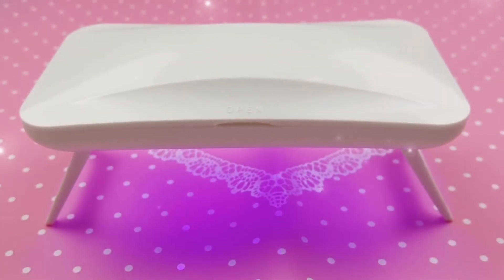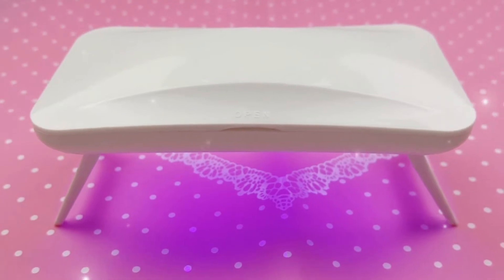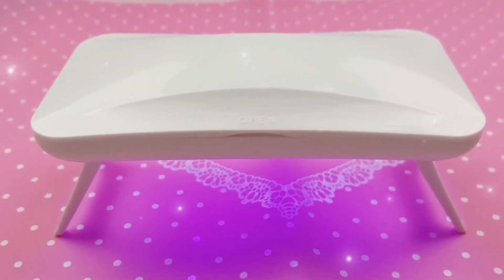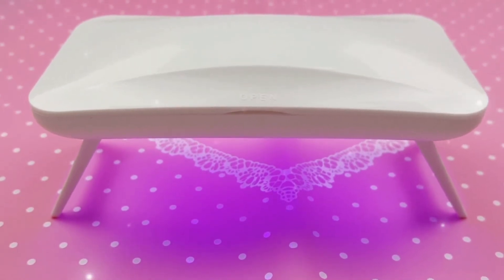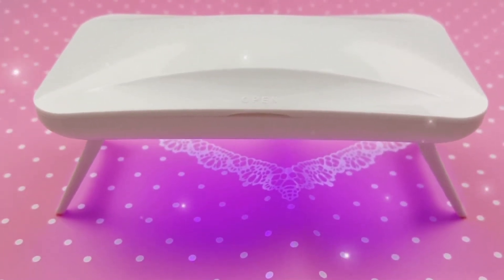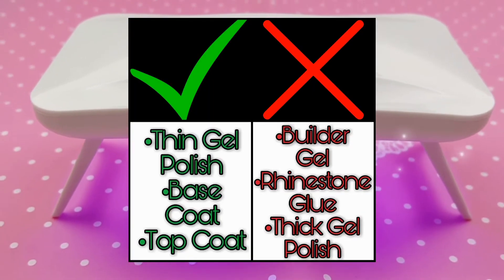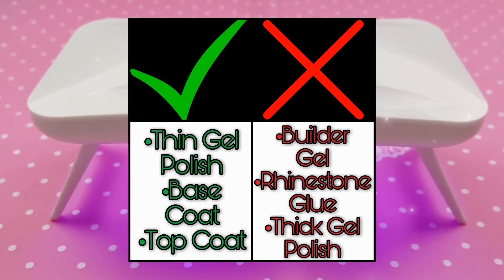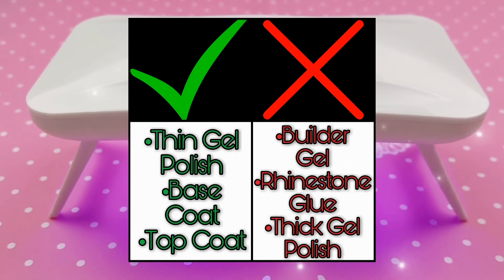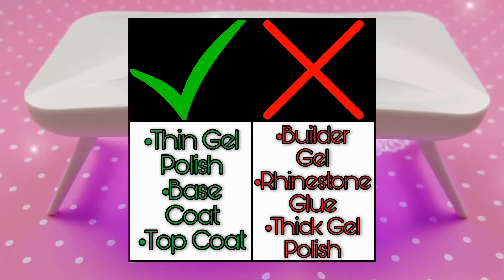My nails are done. Now I am going to give you my final thoughts on the B-Color Mini Gel Lamp. For $1.25 plus the $1.25 for the batteries, it is a pretty good deal for gel polish beginners. It is good at curing thinner gel polish formulas as well as base and top coats. I would not recommend it for builder gel, rhinestone glue, or gel polishes that have a thicker consistency.